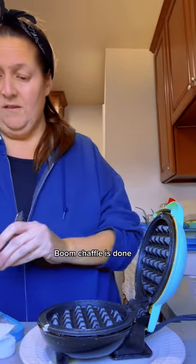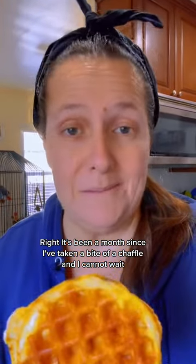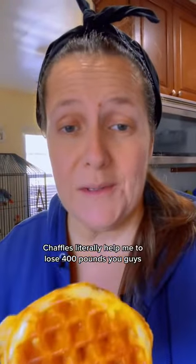Boom — chaffle is done! It's been a month since I've taken a bite of a chaffle and I cannot wait. Chaffles literally helped me to lose 400 pounds, you guys. Oh my god. So good, so good.